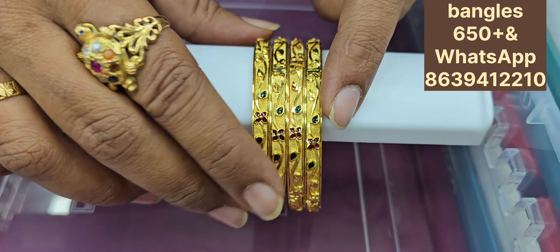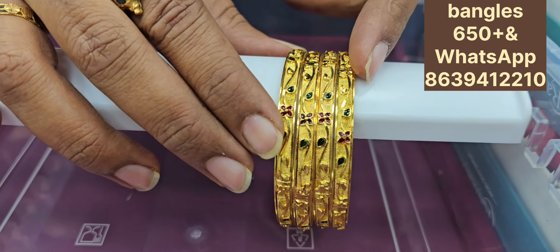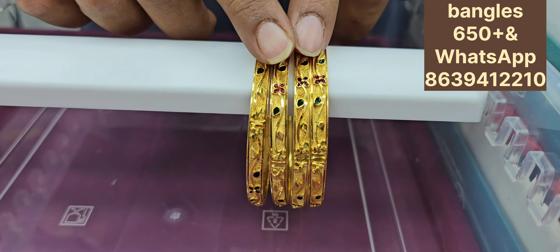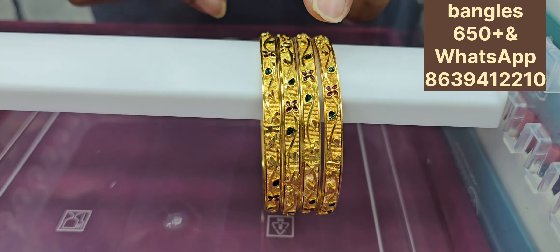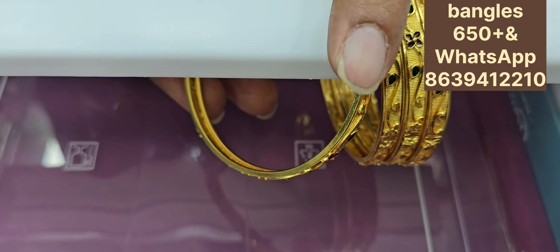This is 650 rupees. It's a good quality product. It's only for 650 rupees. The quality and finishing is good. It's a good quality gold and finishing.